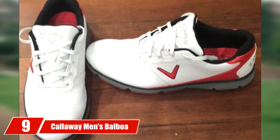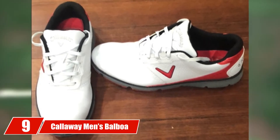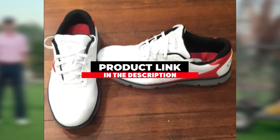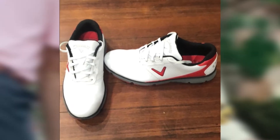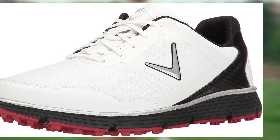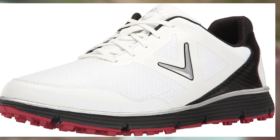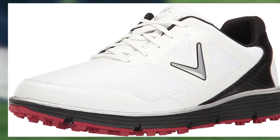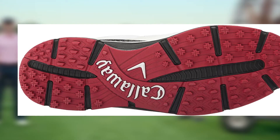Moving on to the next at number 9, we have the Callaway Men's Balboa Vent. The design of these shoes is completely basic, but they do look like a golf shoe, especially since they come in white or black. The outsole of the shoe is spikeless, but does have multi-directional traction control lugs. The design also includes a rubber sole, which will help keep your feet dry if you are walking through anything that might be wet.